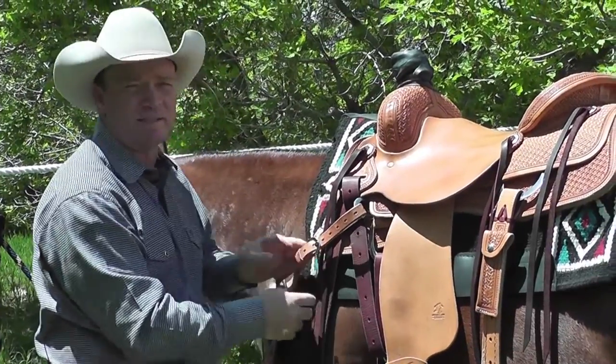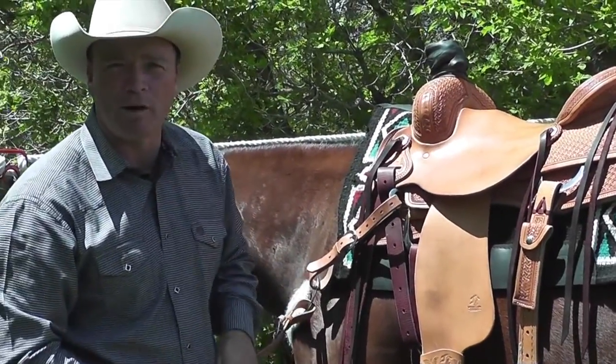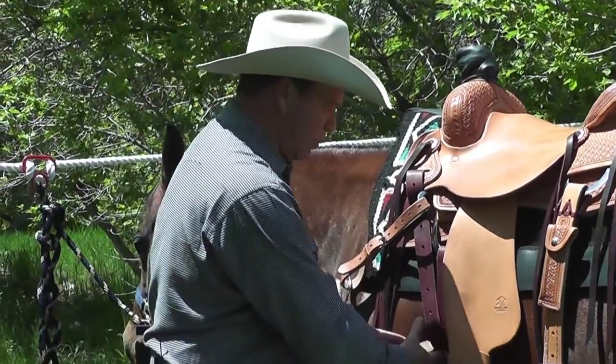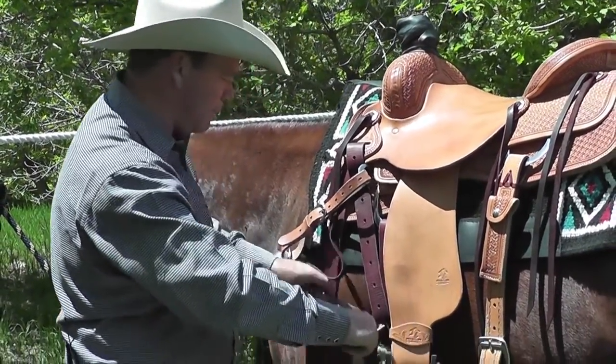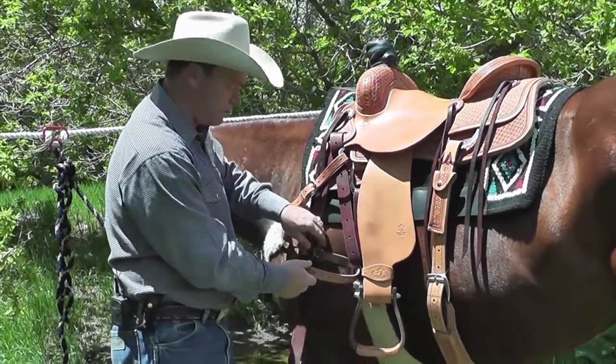There are only two reasons to use a breast collar. One is to hold your saddle forward while going up steep hills, and the other is to hold your saddle forward while pulling from the saddle horn, whether you're dragging firewood into camp or a sick cow back to the corrals.